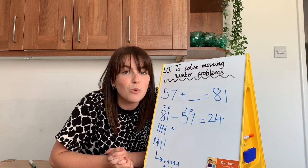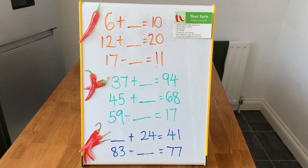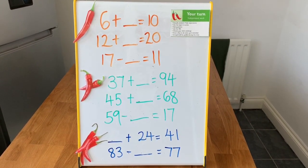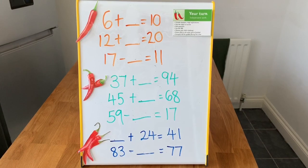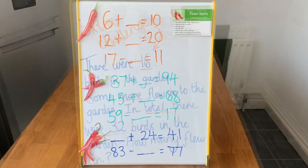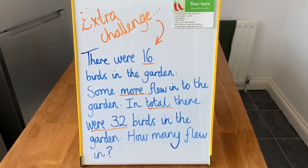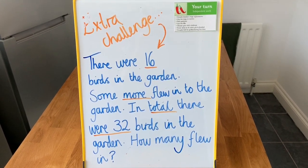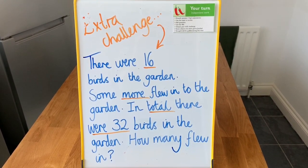I think you're ready for a challenge all of your own now, Year 2. Here are your challenges — three questions for chilli one, three questions for chilli two, and two questions for chilli three. Have a go — you might want to try all of them if you're feeling extra whizzy. Don't forget to send your amazing work to our Year 2 email address. Here is the extra challenge: there were 16 birds in the garden, some more flew in, and in total there were 32 birds. How many flew in? Think about all the skills we've just learned. What would your number sentence be?